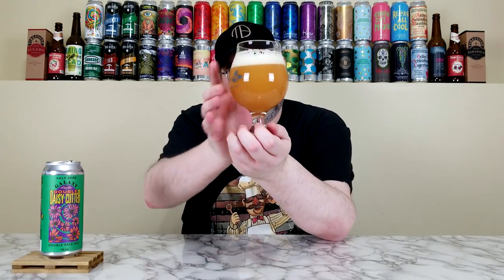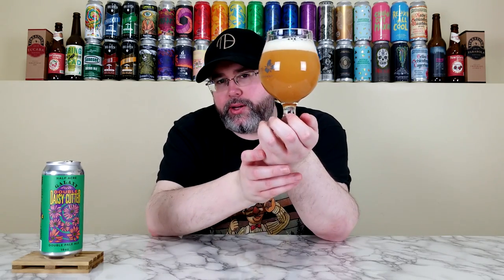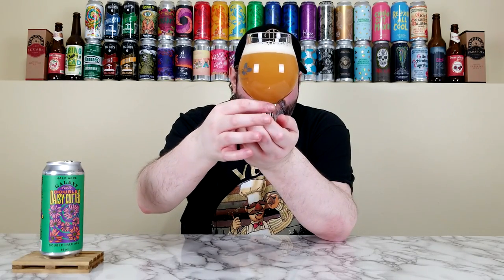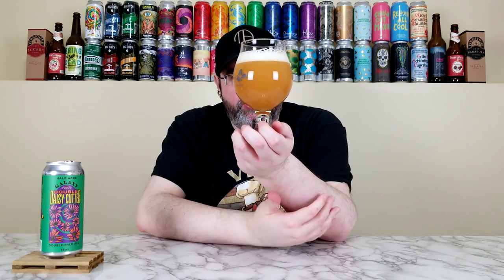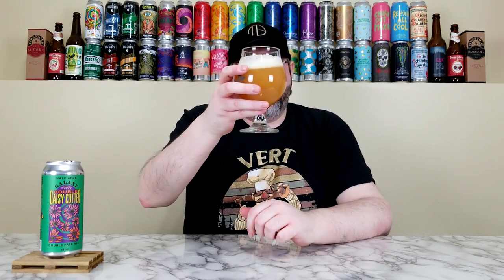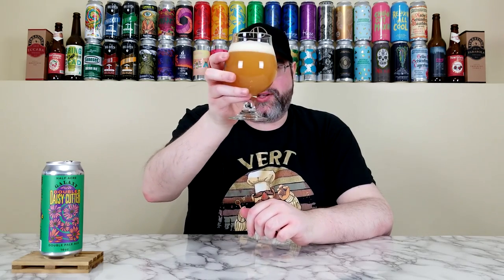That looks like a hazy, honestly. A really deep orange color. Very murky and turbid. At the bottom there's like a lighter orange color, but pretty much deep orange throughout. The head looks super creamy, almost like a nitro head — about a finger of off-white, super creamy, nitro-esque head. Looks beautiful.